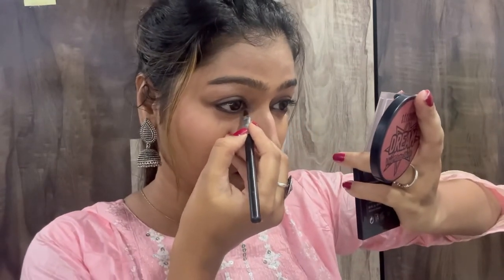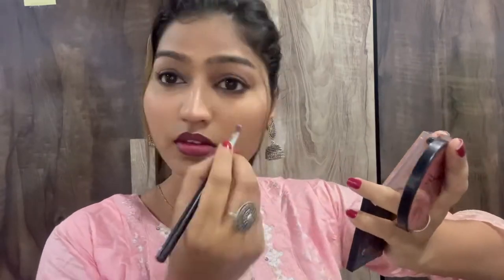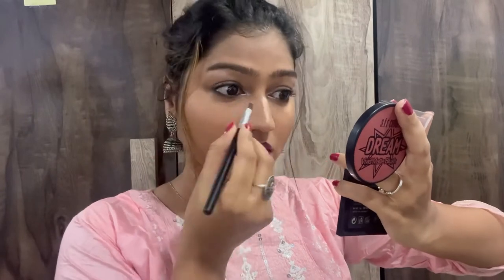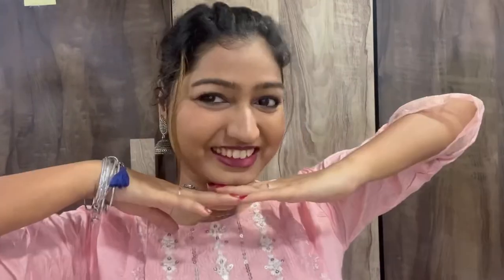For the inner corners, make sure to apply using a small precise brush rather than your finger, otherwise it won't apply properly. Using a precise brush you can highlight your inner corners nicely. And this is how the complete makeup looks.